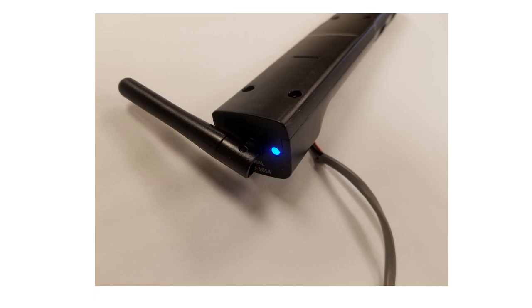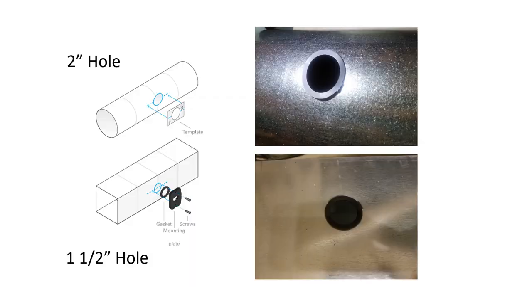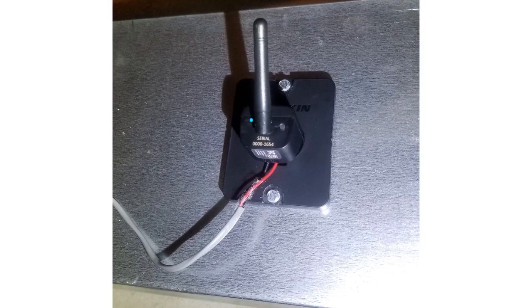Here it is powered up showing the blue illuminated LED light. This is an example of both installation styles: a two-inch hole on a round duct in the upper picture and a one-and-a-half-inch hole on rectangular duct in the lower picture. Note the gasket is placed over the hole for illustration — normally it should be mounted to the mounting bracket, not directly on the ductwork. This shows the air monitor inserted into the holder in a rectangular duct.